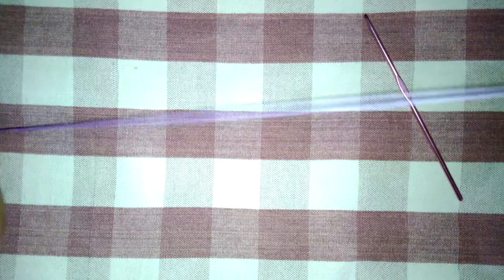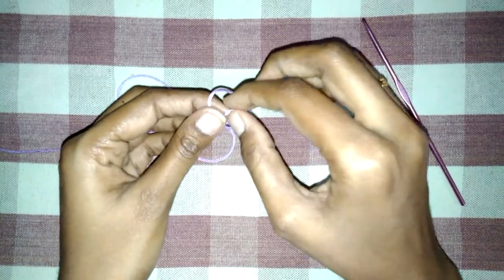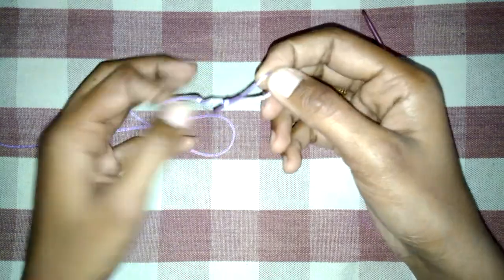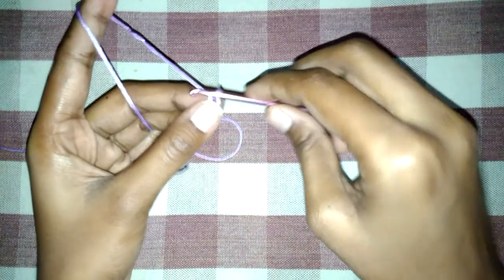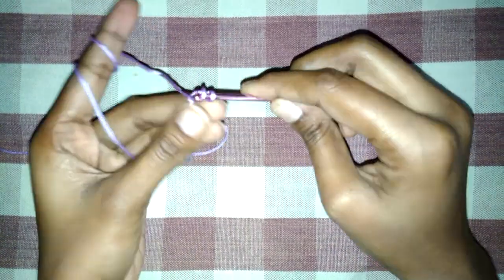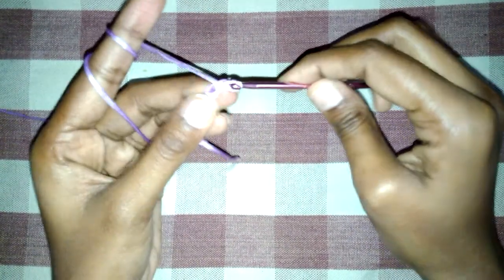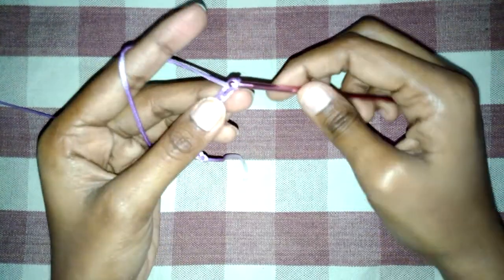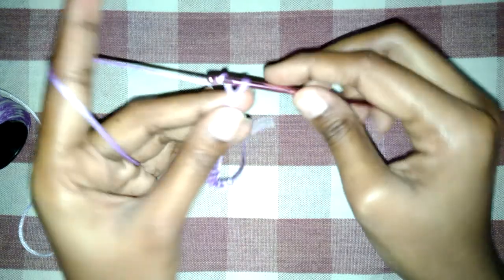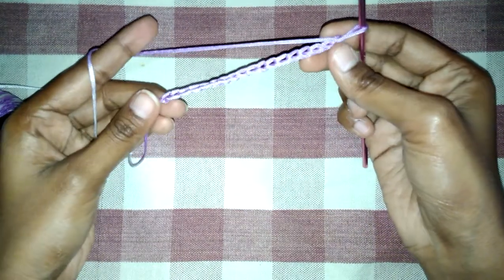We will start our project with the knot. You can see my previous videos on how to make a knot and how to get clarity on the basic stitches. For this knot I will make 18 rings: 2, 3, 4, 5, 6, 7, 8, 9, 10, 11, 12, 13, 14, 15, 16, 17, 18. So I have made 18 rings of chain.